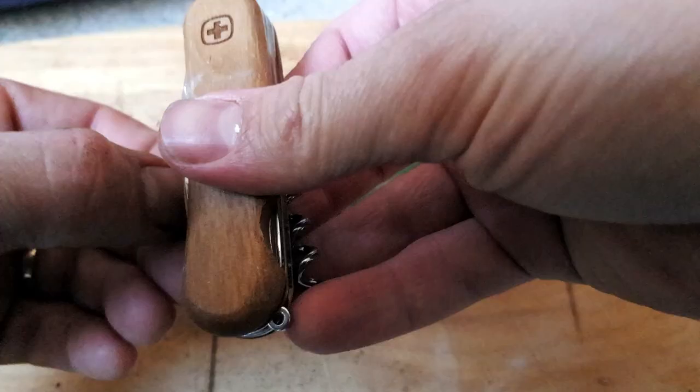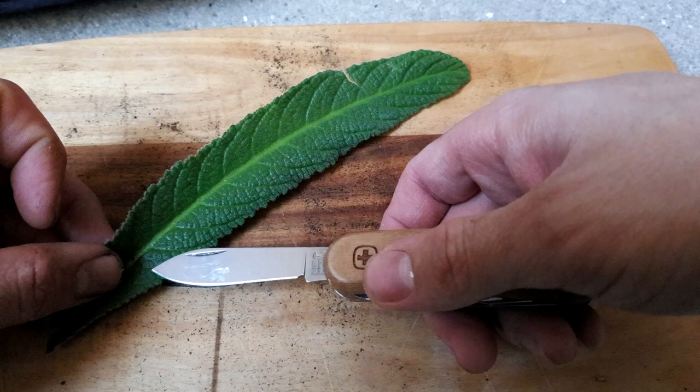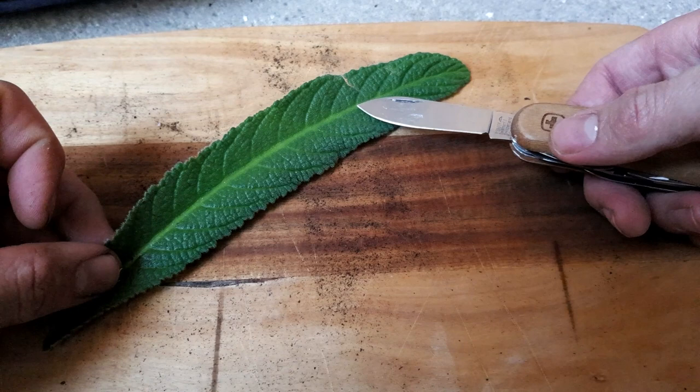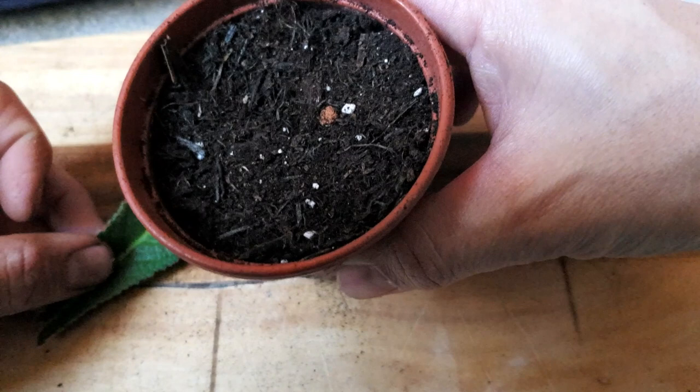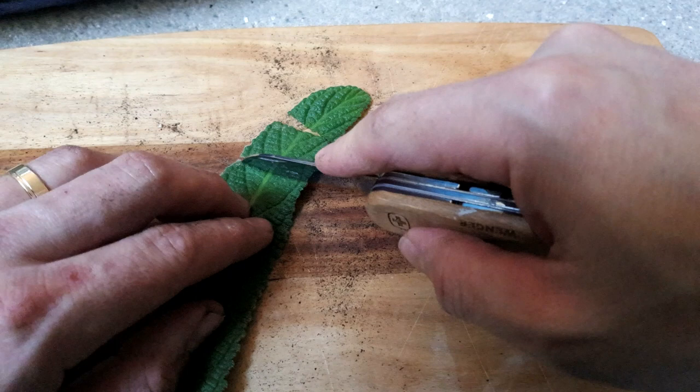There are two ways you can cut this leaf for leaf propagation. The first is by slicing the leaf into two parts by cutting along the line of the midrib on each side to cut the midrib out, and then laying those leaves horizontally in compost. But I'm only using small round 9cm pots, so I'm going to do it a different way — using a sharp knife to avoid tearing the leaf, just cutting small sections from top to bottom.